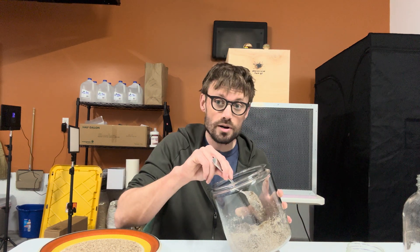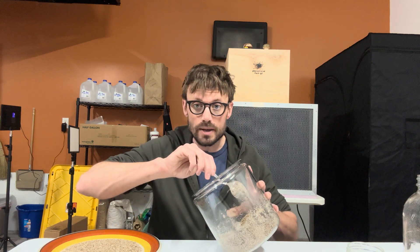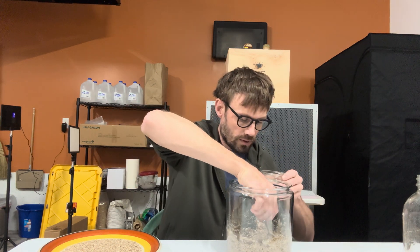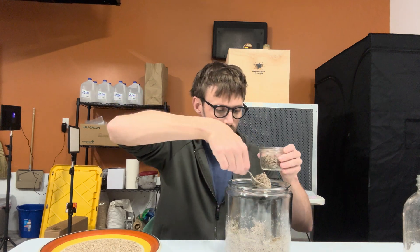I'm going to add the water next and mix it together — this prevents the brown rice flour from clumping. Then I'll fill this jar up and leave a half inch at the top. This is going to be my cake.